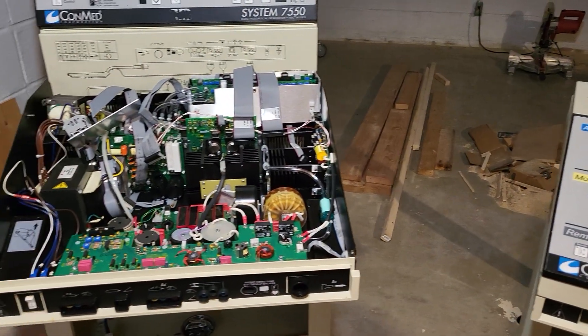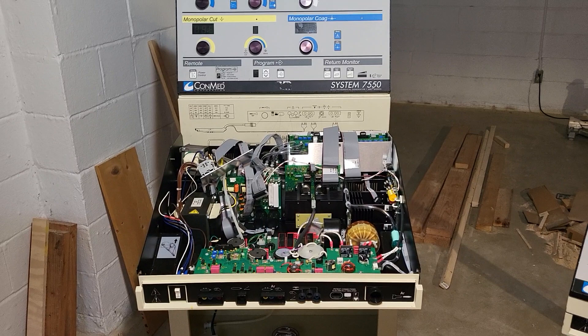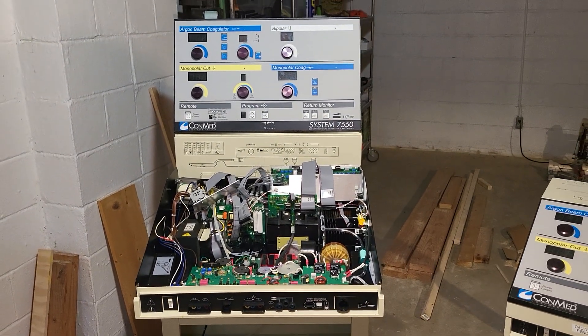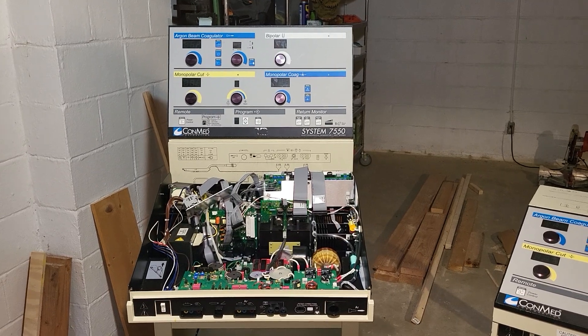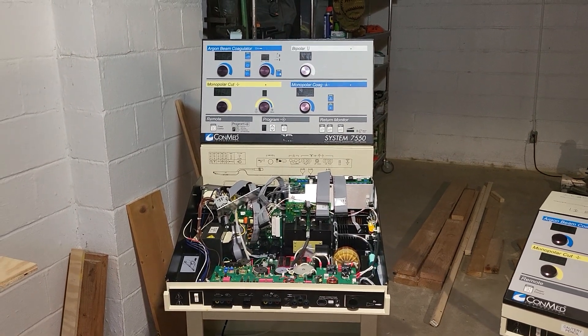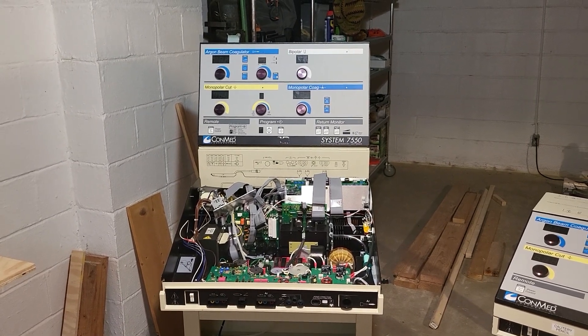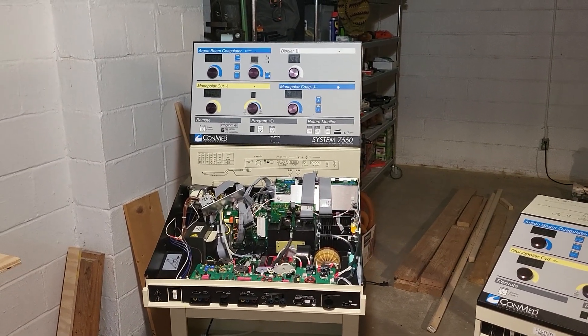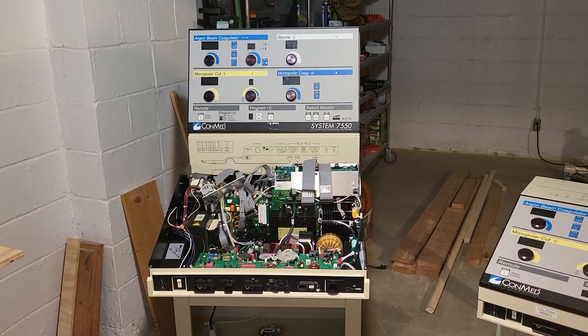We're trying to illustrate a concept in biomed training. So here's what we did — this was just a starting point. You can see that we've used the same cover but reoriented it, and removed the handle from the back so that we could get that control panel up at eye level, which opened up all the components.